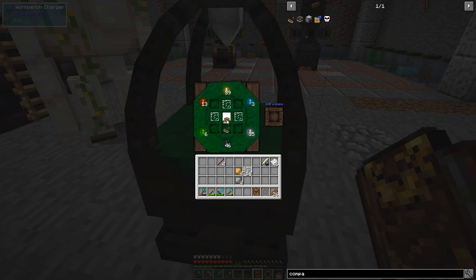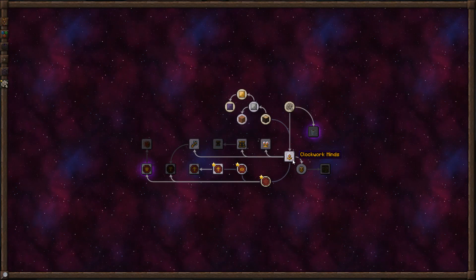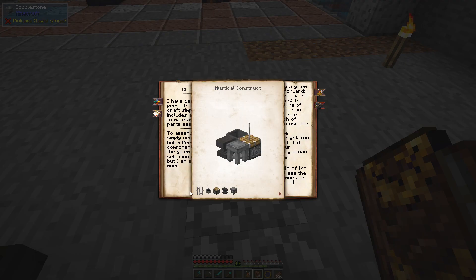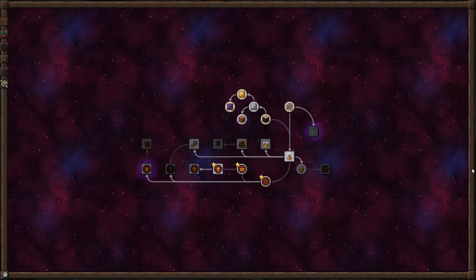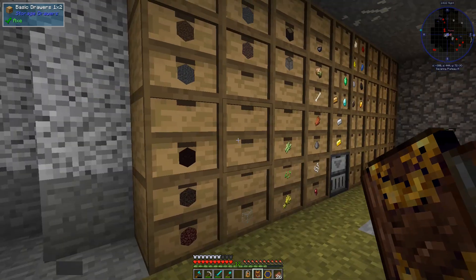Panes go here, this guy goes here, these guys go down there — clockwork mind done! I have a feeling we're going to need that in a minute. We also need to make the golem press — we need some iron bars, a cauldron, and a piston.